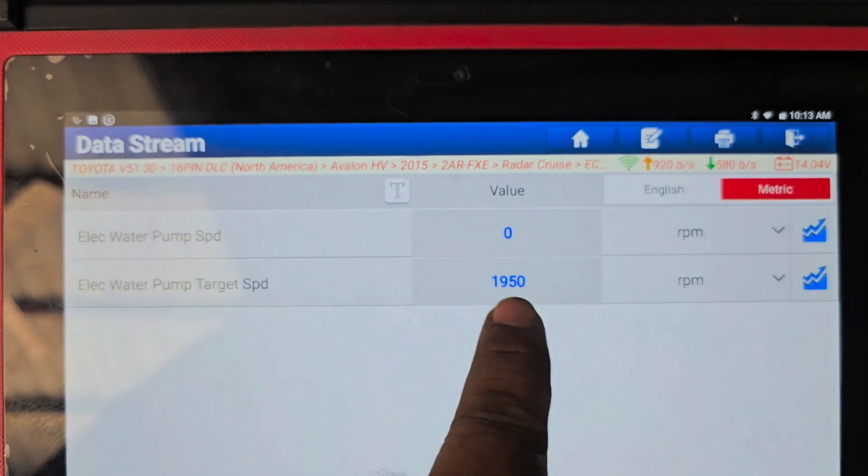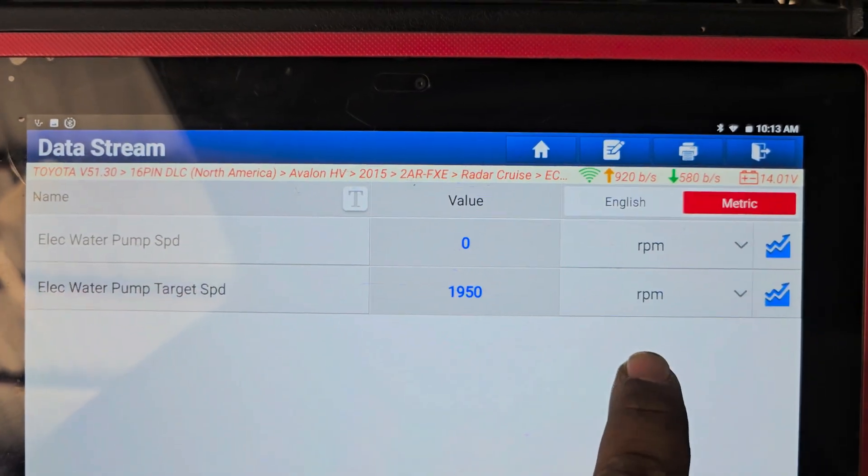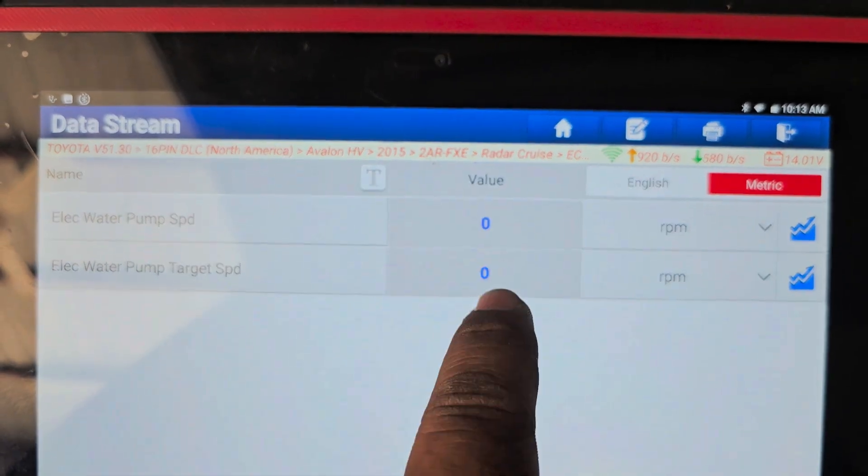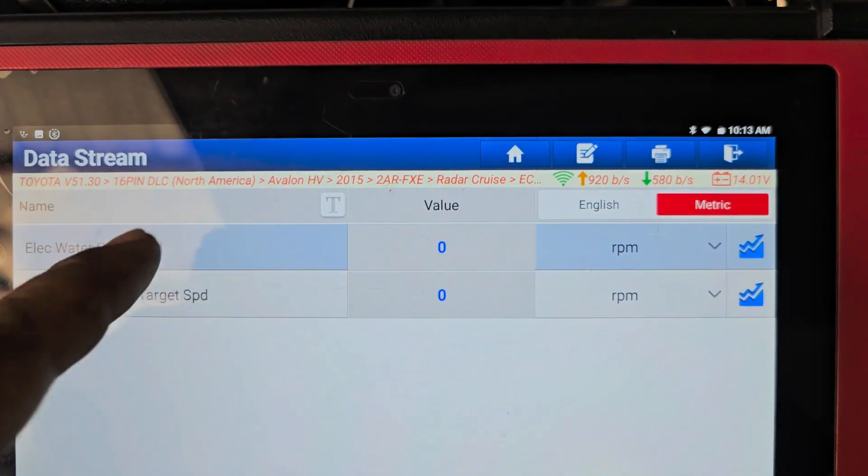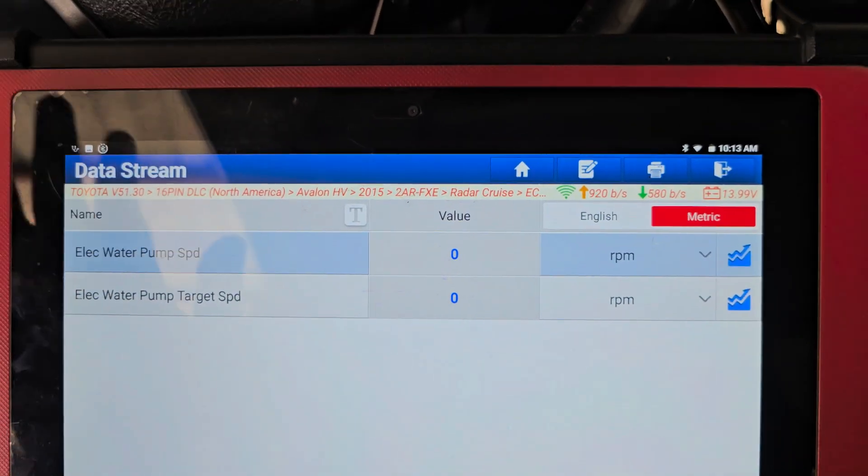As I press the accelerator, we will see that it needs RPM. But the electric water pump speed is still zero RPM. This means that our electric water pump is not working.